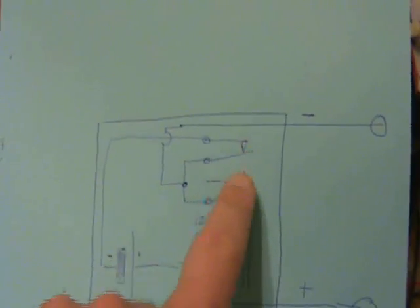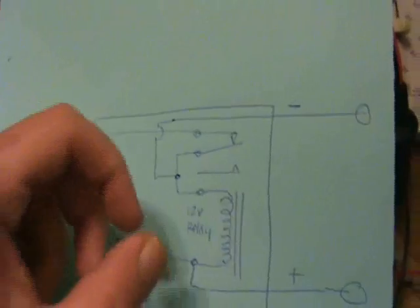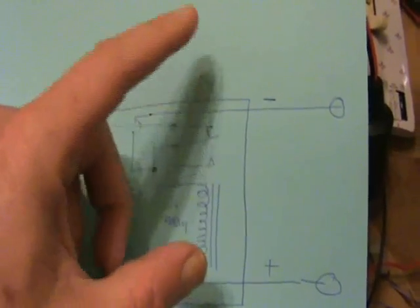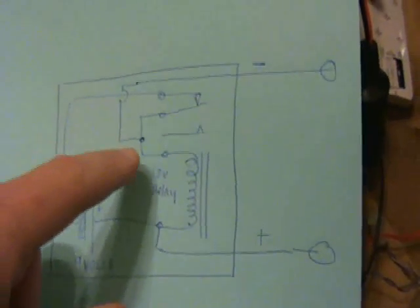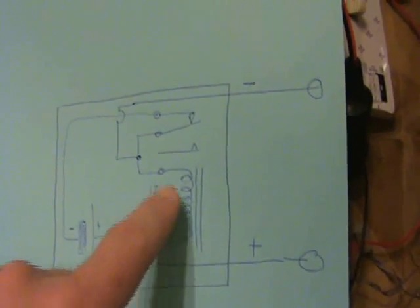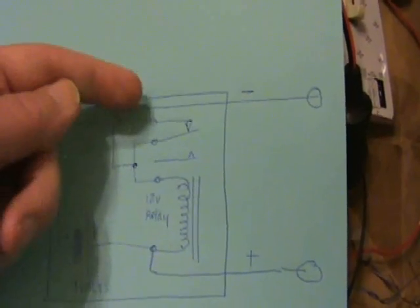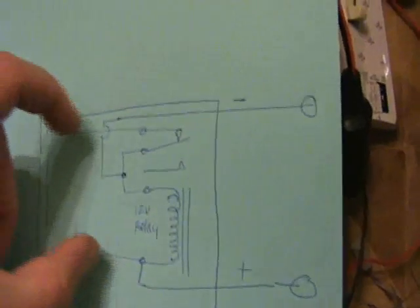When the switch is up, the coil is engaged, it pulls the switch down, there's no longer any power to the coil. This goes up again, it just oscillates. Now by pulling certain signals off — basically the signals associated with the coil — when the switch is disengaged, there's back EMF from the coil that will go out.